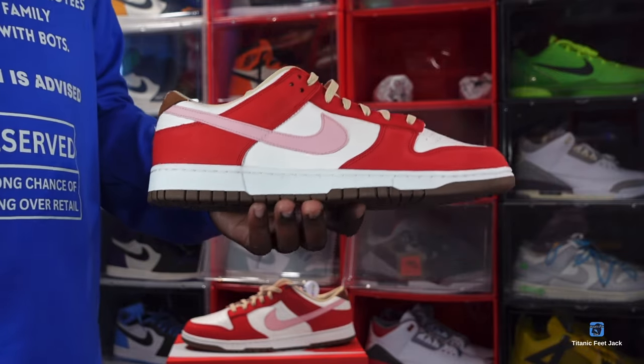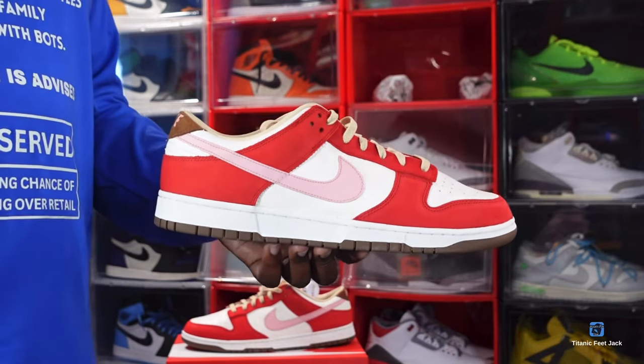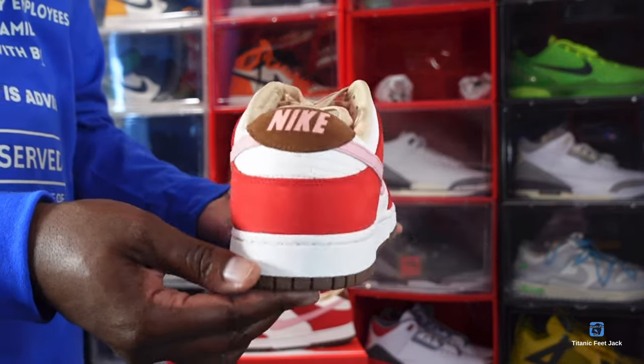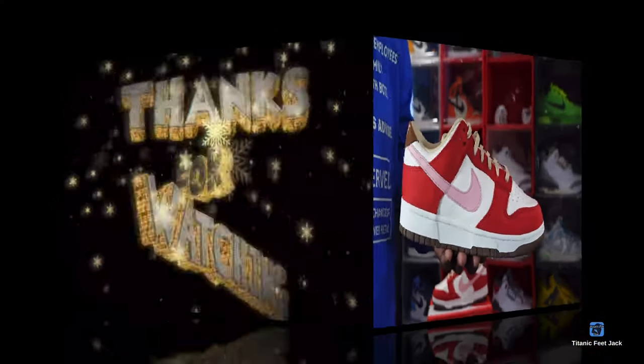That's the Women's Nike Dunk Low Bacon — let me know your thoughts on it. And like I always tell you guys: if you can help somebody get a sneaker, help them get that sneaker, because you never know when it'll be your turn to need help getting a sneaker. I'm Titanic Feet Jack, signing out.